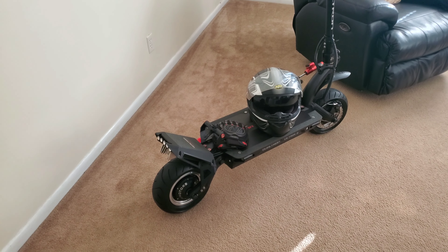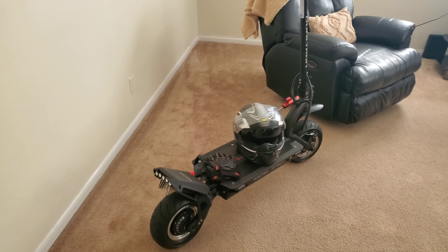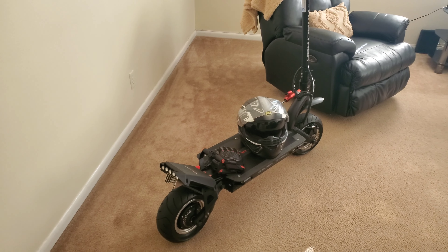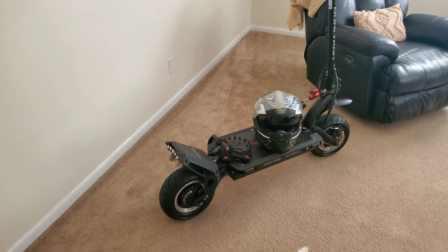Mikey here from the Electric Scooter Guy. Today I'm doing a video on my Dualtron Ultra 2. I'm a big fan of this scooter — I think it's one of the best scooters Mini Motors has ever made. It's rock solid, rides great, very fast. It's got 6,640 watts of peak power with two 1,500-watt motors and a 35 amp-hour battery, great range, and a top speed of about 62 miles an hour. Here are a few reasons why you should buy the Dualtron Ultra 2.